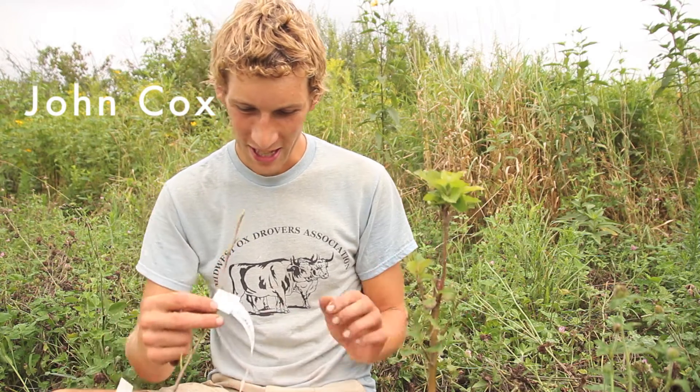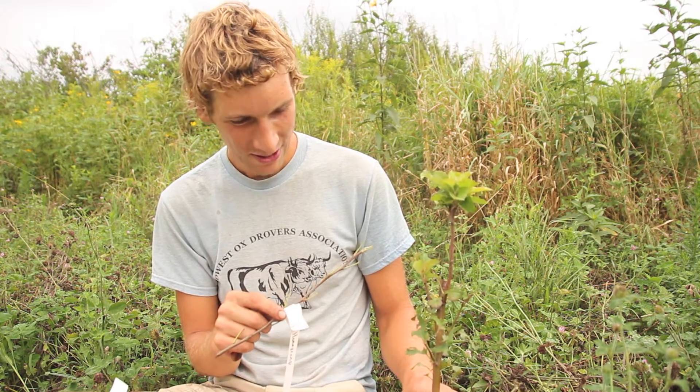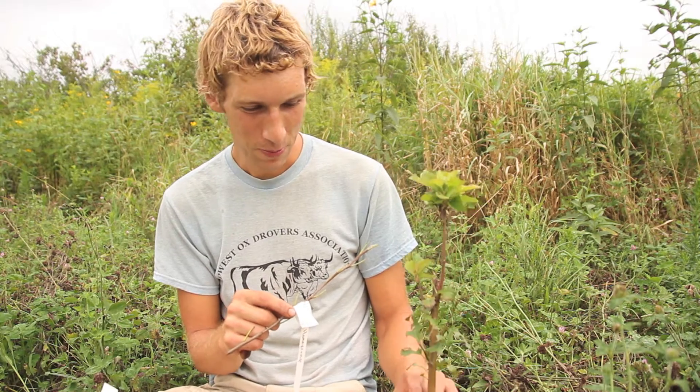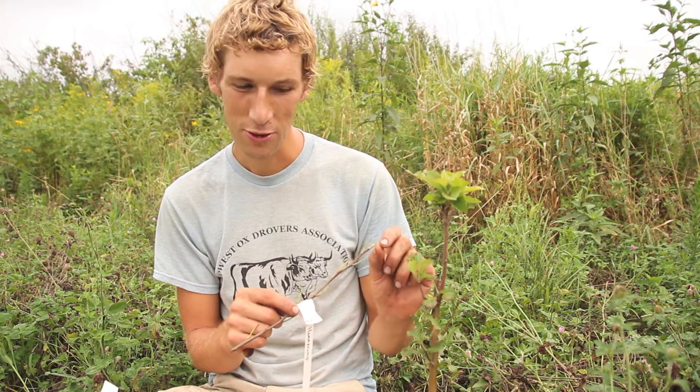What I'm going to do today is graft a Honeycrisp bud onto this rootstock, and the result will be a branch that grows out from it that becomes a Honeycrisp tree.